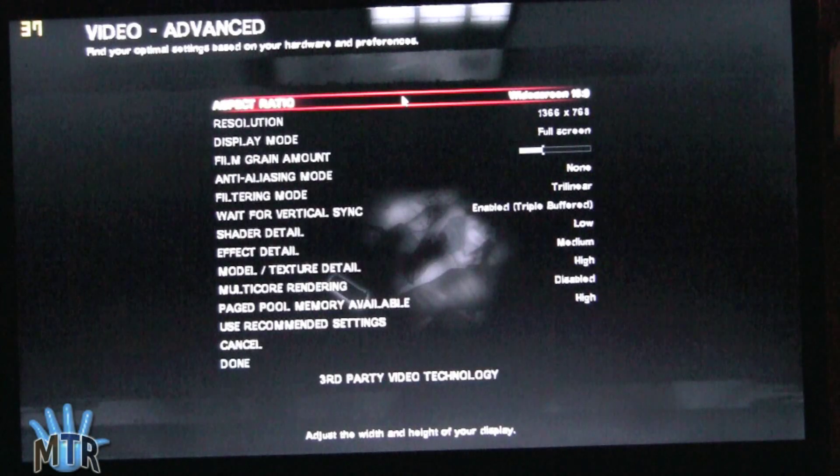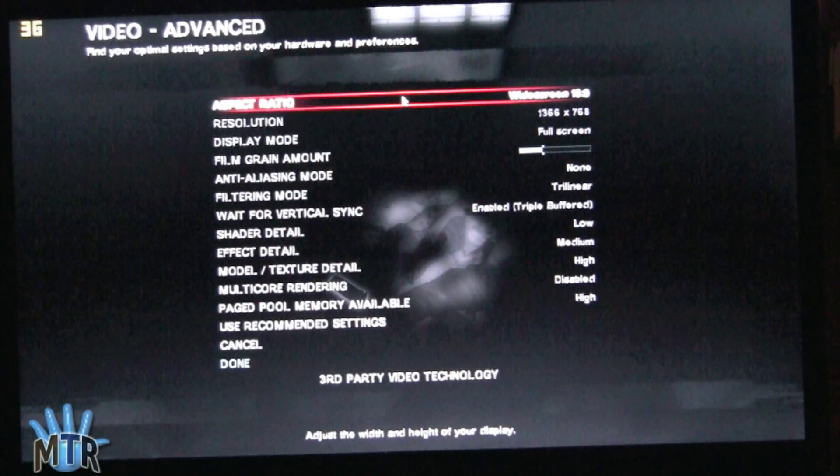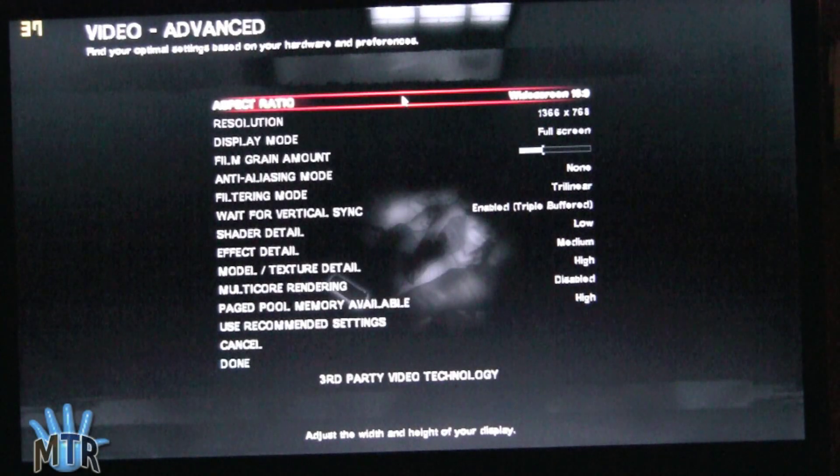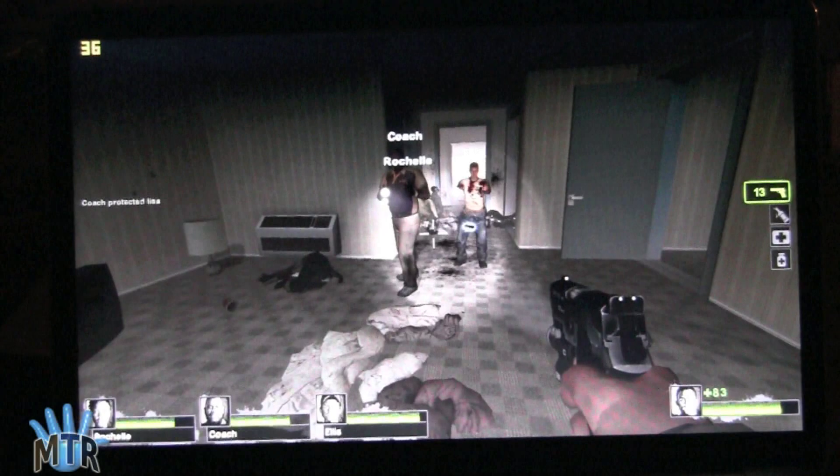Our shader detail is low, our effect detail is medium, model detail and texture detail is high, and page pull is high as well. So pretty decent settings, and you'll see that we get some pretty nice frame rates out of this. It's very playable. Now we're ready for a little action here.